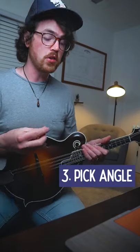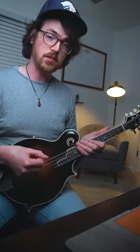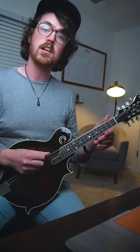Tip number three is your pick angle. Most mandolin players don't play with the pick flat against the strings because you hear a lot more of the plastic of the pick against the metal strings. Instead, a lot of people angle the pick in like this, or angle the neck up so that the front edge of the pick meets the strings on the downstrokes and the back edge on the upstrokes.